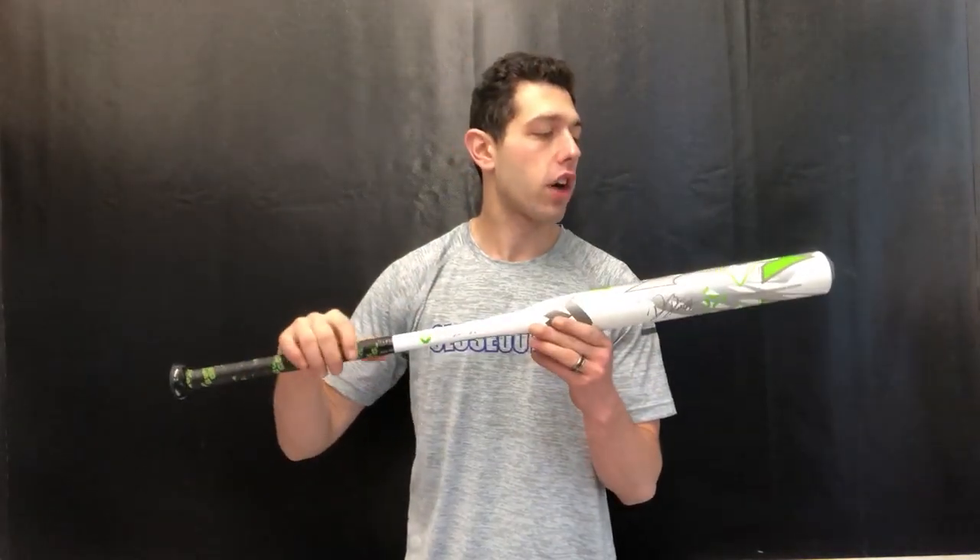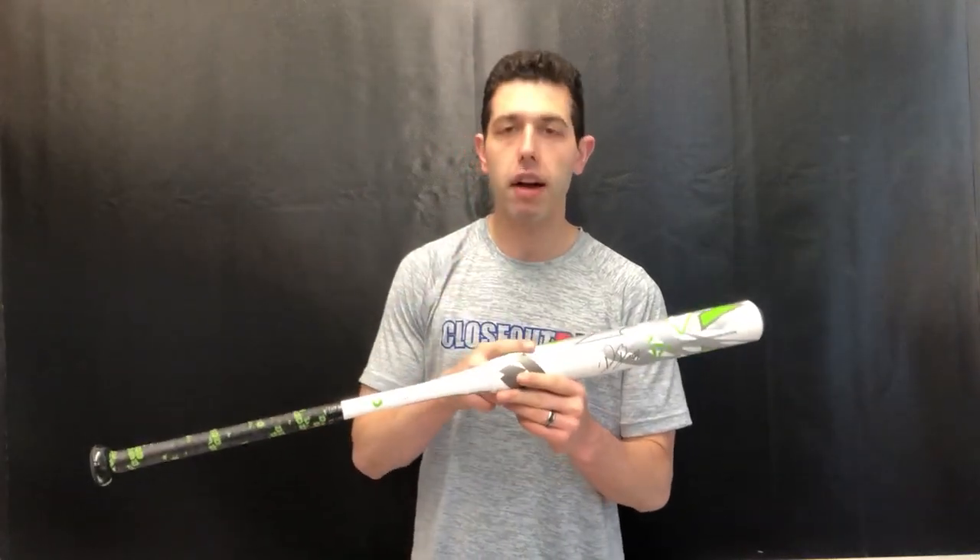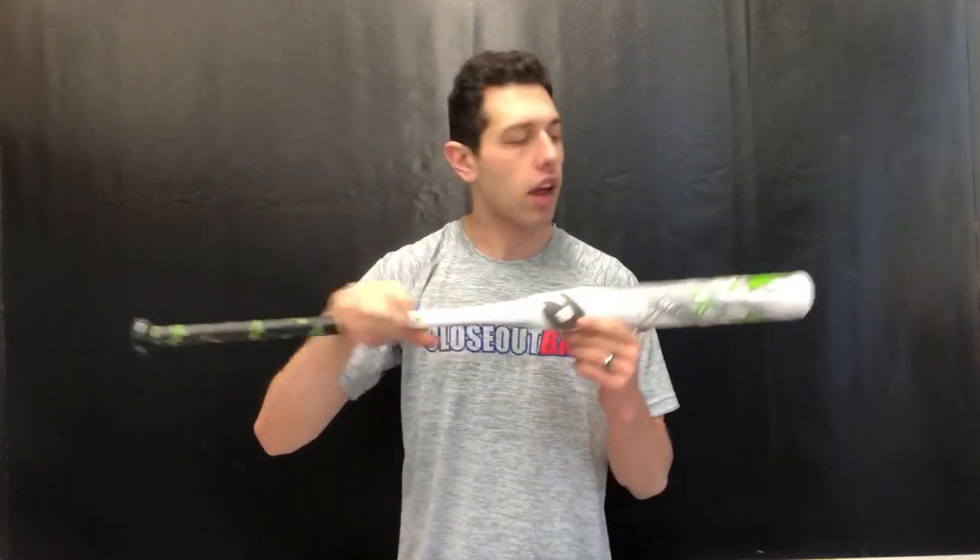It's a great looking bat — love the colorways. This bat also has an end-loaded feel, so there's a little bit of extra weight up top, and it has a 12-inch barrel as well. Compared to years past, you're seeing that 12-inch barrel and the switch away from the composite handle to an alloy handle, so it's a bit of a different bat.